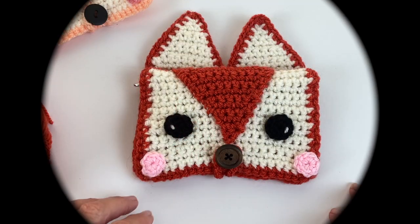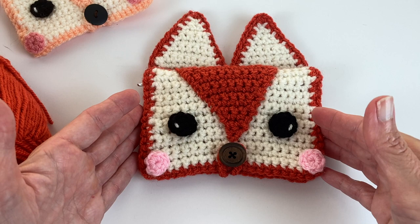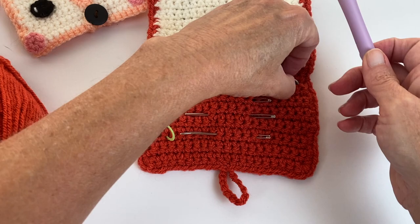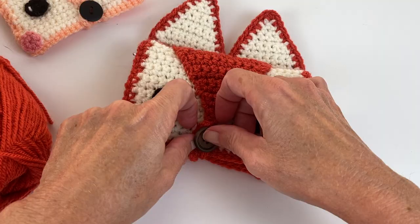Hey everyone, welcome to Play Hookie with me. My name is Roz and today we're going to make this cute little fox needle hook holder. This is a compact size so it's very convenient to just pop into your bag if you are heading out and you want to crochet on the go. In mine I like to keep my hook, stitch markers, some needles, and of course a pair of scissors. It was just a lot of fun to make and I wanted to share it with you guys.